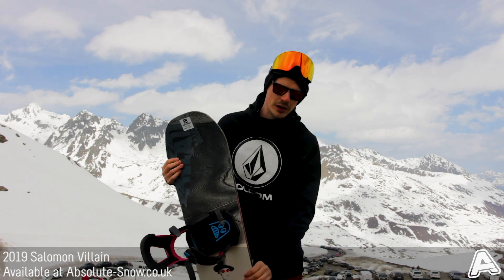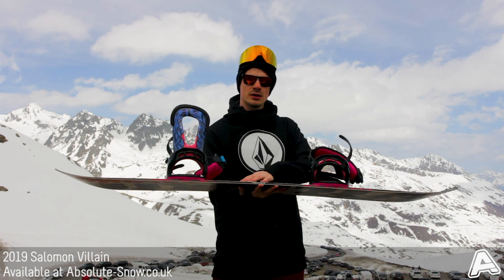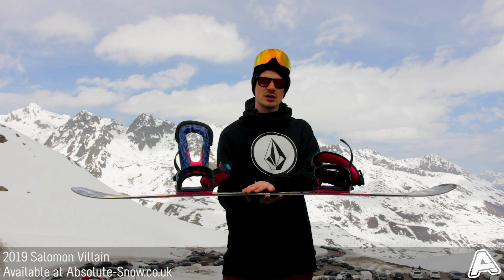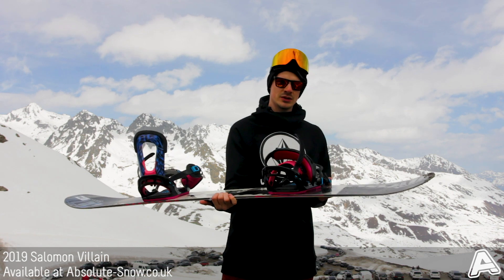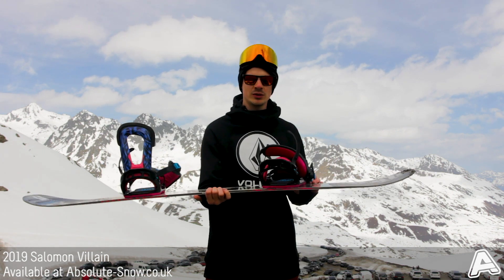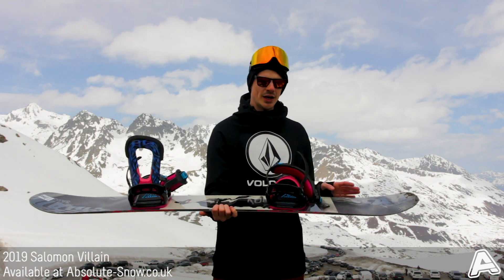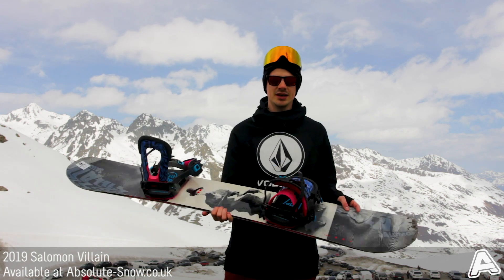The camber profile is Solomon's Rock Out Camber. What that is is a flat section in the center, which is good for giving you tons of stability when you're riding fast. It's got slight camber sections under the inserts so you get a lot of performance and edge hold, and then it's got rocker out to the nose and tail, which takes away the catchiness of camber and just makes it a nice easy ride.